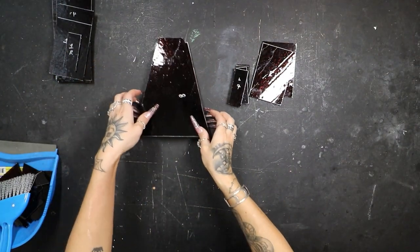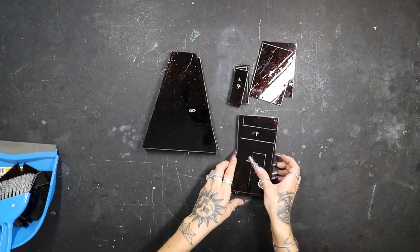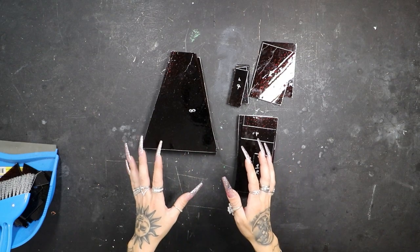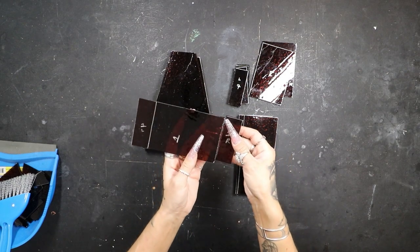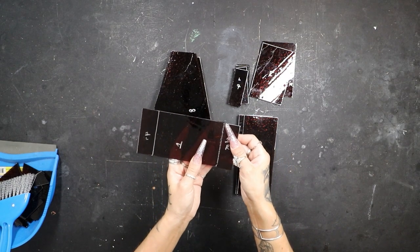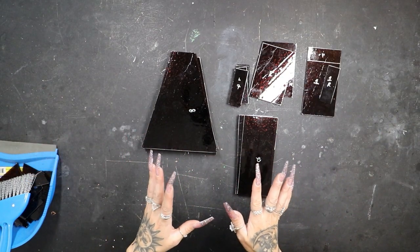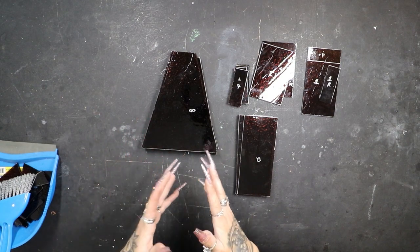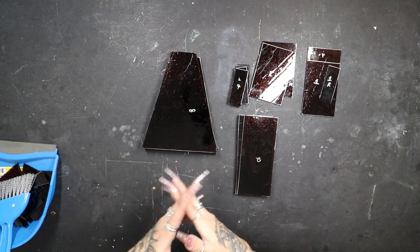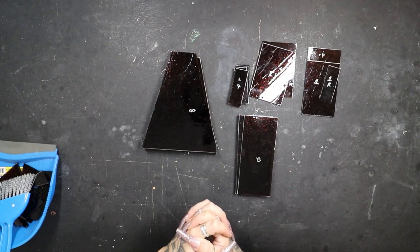We've got all of our pieces cut, and thankfully we did in fact have enough glass to get our lamp finished. All we have to do now is just lightly, lightly grind all these edges. Then we're going to put these three pieces together to make one, and then we can put our glass back in our lamp. I'm going to quickly grind these off camera. If you guys have any specific questions about the grinding glass process, I have dedicated videos to every step of stained glass on my channel — I will have my stained glass playlist linked below.